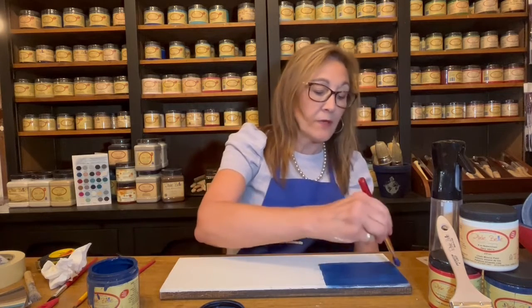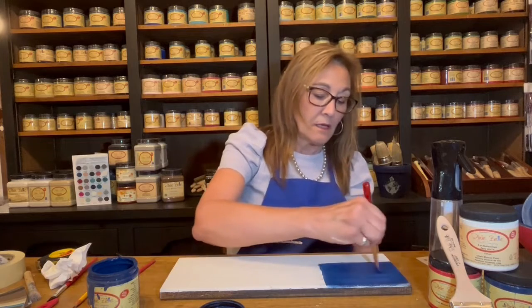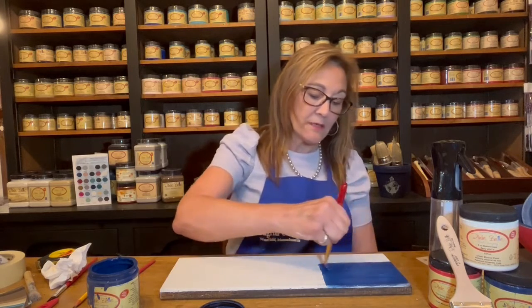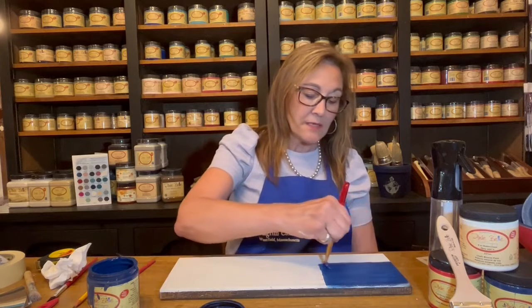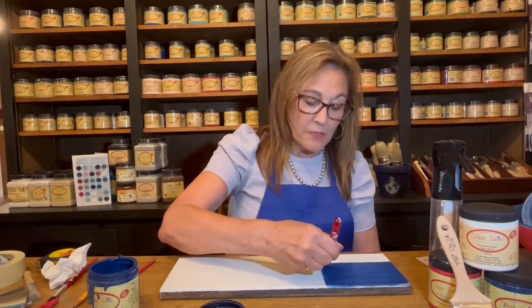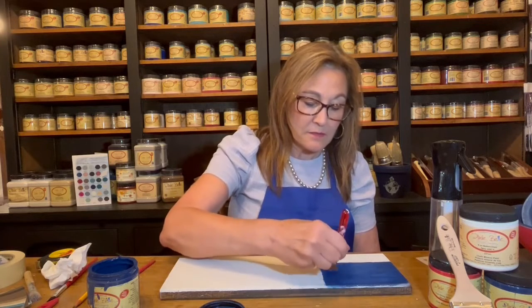This is so user-friendly, this Dixie Belle paint. What makes it even more fun too is there are layers you can add — there's stenciling, there's transfers, there's silk screening, all different things. Today I'm going to use some stars. It does dry pretty quickly, so that should be done by the time I finish with my red stripes.